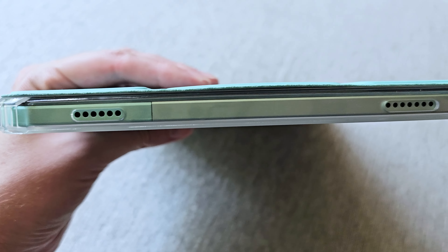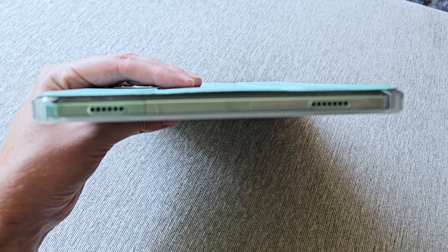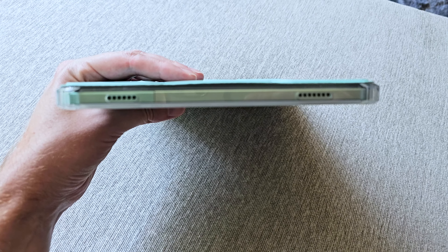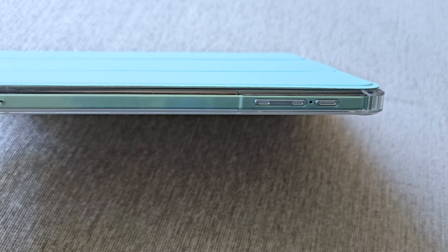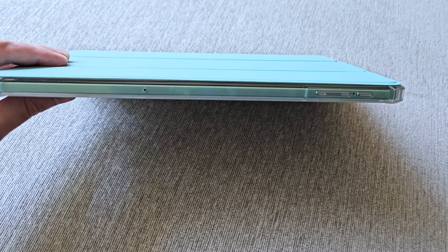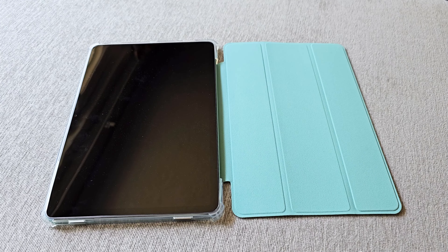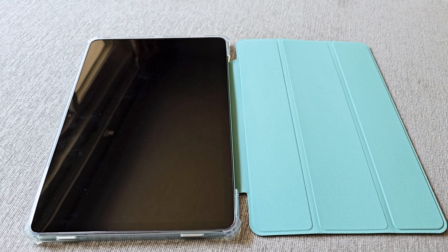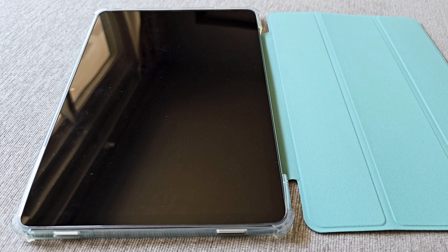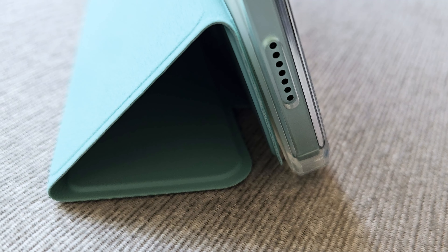Let's cover the specs. First off, it is an Android 13 tablet running an octa-core with a Helio G99 chip, which is going to be great for gaming with quick response time. It has 15 gigabytes of RAM — 8 gigabytes is physical RAM, and then it has an additional 7 gigabytes of virtual RAM which you can activate in the settings. If you are playing a more intense game, you can tap into that virtual RAM for a boost.